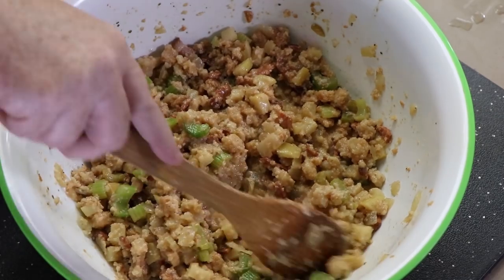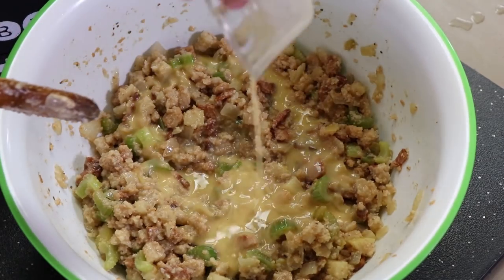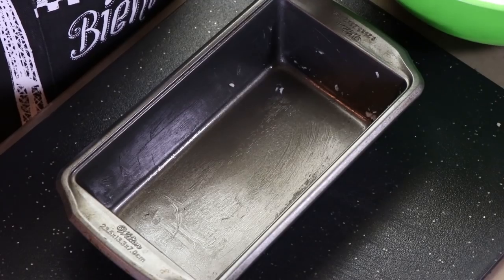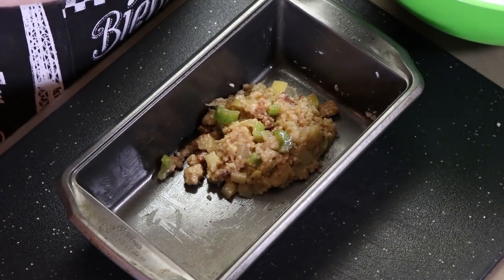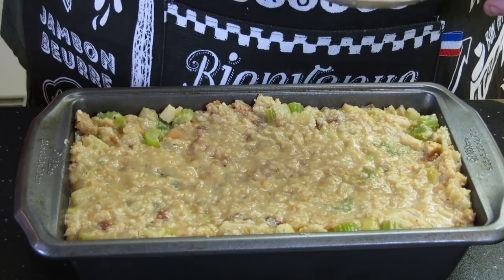Our stuffing is nice and moist. One of the reasons you want it moist like this is because we are going to be baking it in the oven — it's going to lose moisture, so if you start out with it dry, it's going to be really dry. It's cooled down enough to where we can add one beaten egg, which is going to act as a binder. Time to get this into our greased loaf pan. I'm pressing this down because we want this to be sort of dense — it's going to bake kind of like a loaf of bread. Once this is done, we're going to be slicing it, pan frying it, and then topping it with some gravy. We are ready to get this into our preheated 350 degree oven.